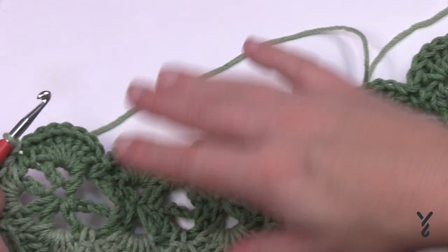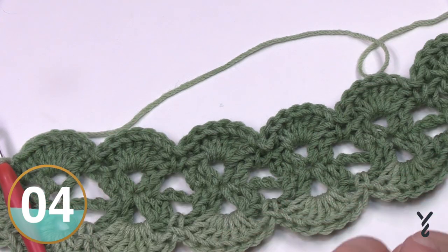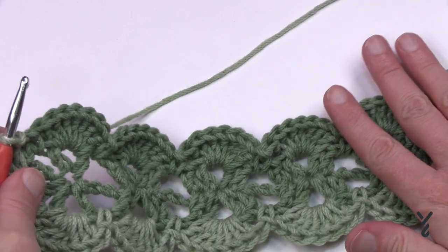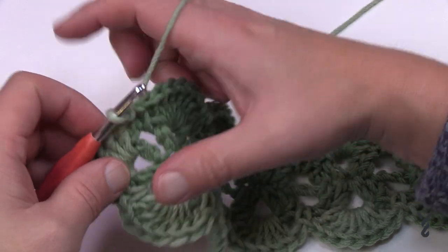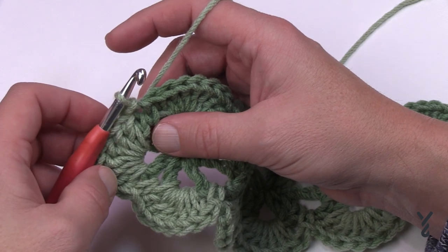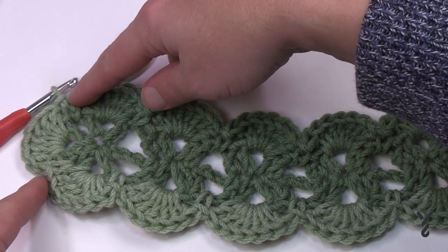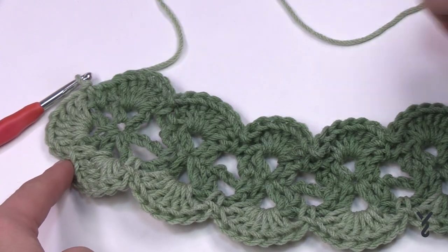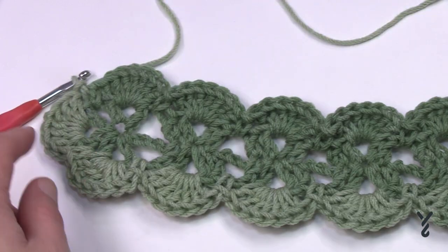Let's begin rounds three and four — these are the repeat rounds no matter how big you want to make it. You just need the starting spine to get to the right size. Round three starts right at the very corner. Each time we do round three we're increasing by one on each side. So when we do round four there will be an extra shell, and each subsequent repeat adds one more.